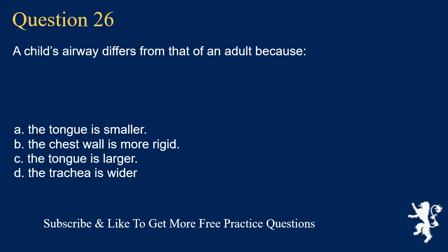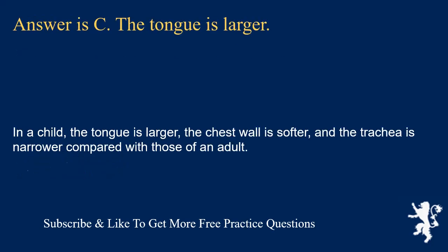Question 26. A child's airway differs from that of an adult because: the tongue is smaller; the chest wall is more rigid; the tongue is larger; or the trachea is wider. Answer is C. The tongue is larger. In a child, the tongue is larger, the chest wall is softer, and the trachea is narrower compared with those of an adult.